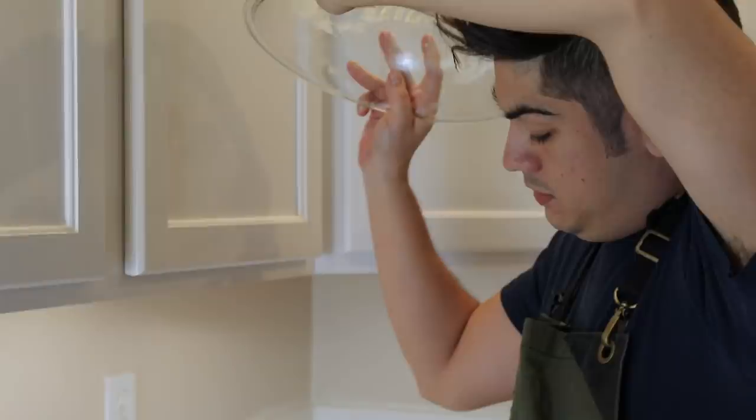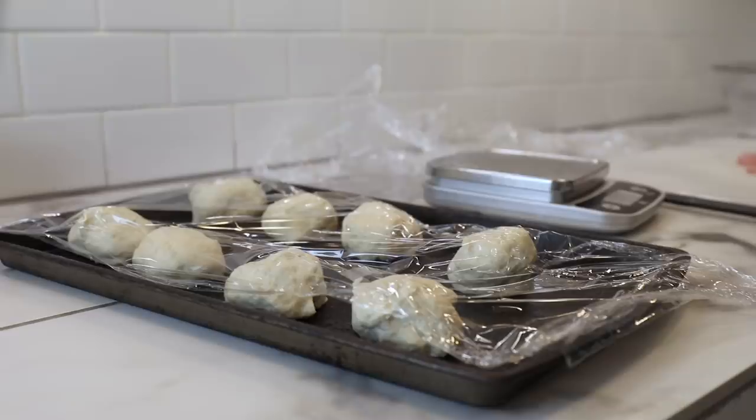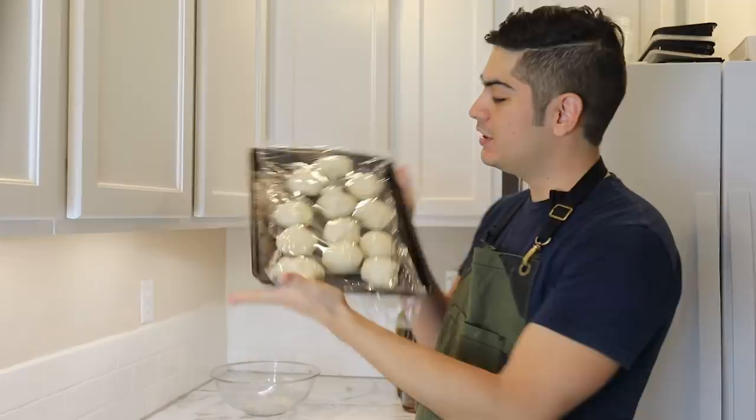I'm going to throw this into a bowl, cover it with plastic wrap, and leave it alone until it doubles in size — probably an hour or an hour and a half. Portion your dough out into 65-gram chunks. Keep those chunks under plastic wrap so a dried-out skin doesn't develop. This is absolutely my favorite part: turning these irregular chunks into perfect spheres of dough.